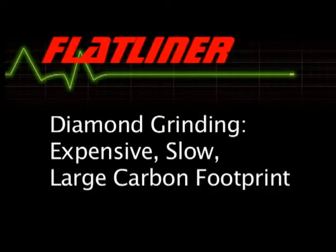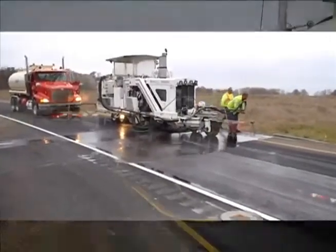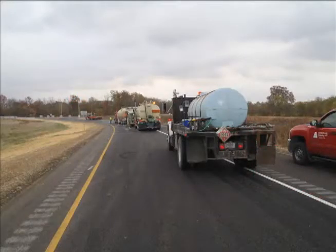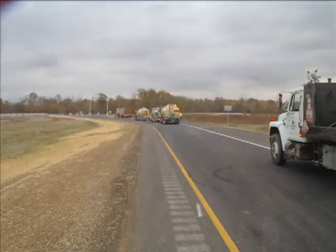The current solution for corrective work on pavement is diamond grinding. This process is extremely expensive, very slow, and leaves a large carbon footprint by creating a hazardous slurry byproduct. It also requires a lot of equipment. This small grinding job in Indiana required one truck and lowboy, a service truck, a slurry disposal tanker, and two water trucks.